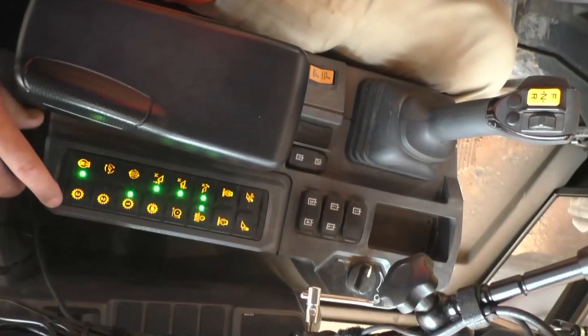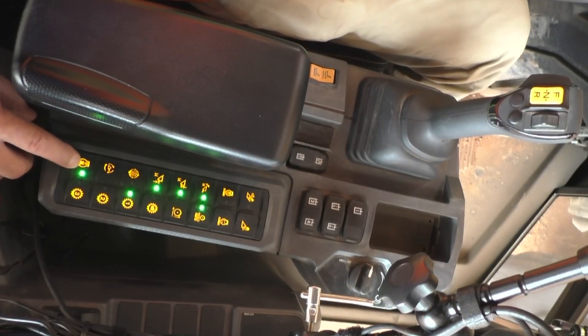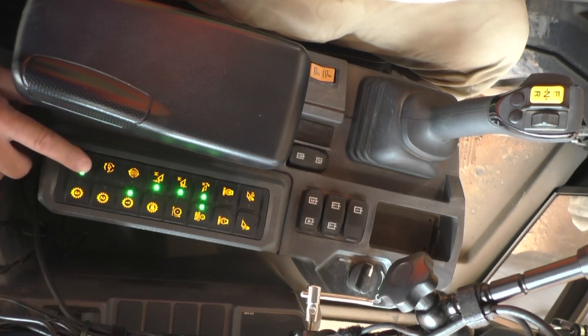The first is by simply depressing the button on the 16-button soft keypad. If you have a reversing fan on your loader, you're going to have a 16-button keypad. The very bottom button with the fan with the R on it is the button for your reversing fan. Simply press this button and hold it for a few seconds, and your reversing fan will activate.